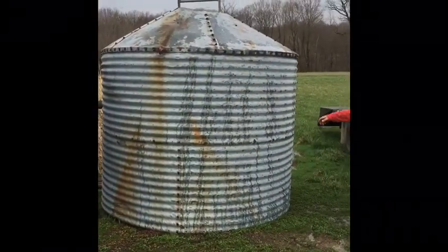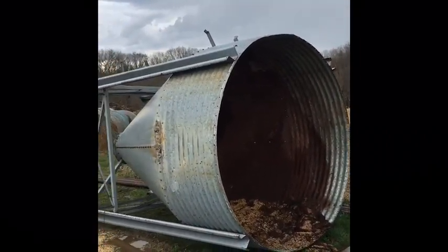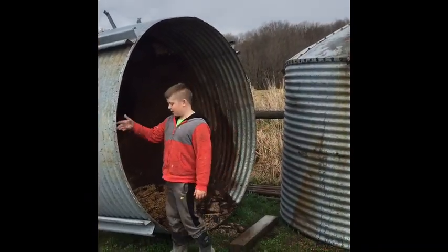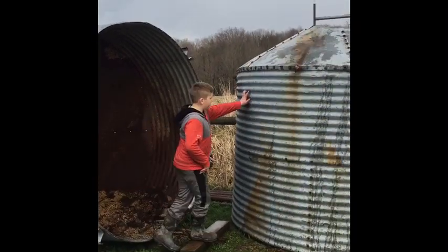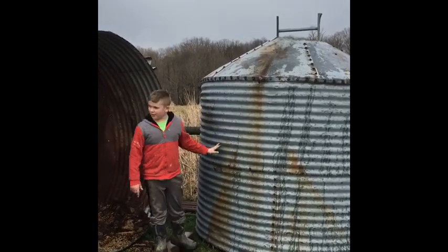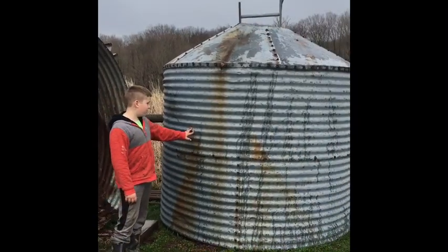Me and my brother separated both of these bins. They both were an old bin that my dad wasn't going to use, so we decided to take all the bolts out and loosen the legs. Now we are going to use the skid steer to pick it up, set it on that trailer, mount it, and then pull it out to the woods.